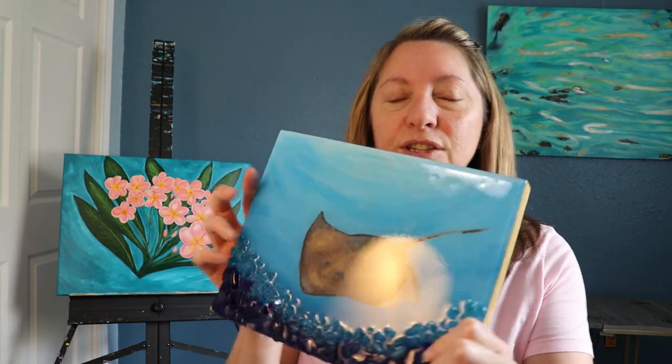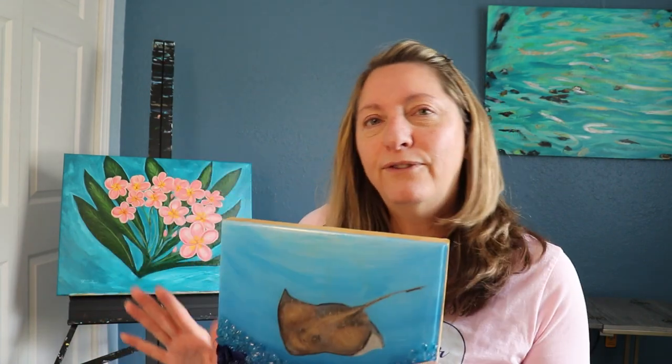I did have some issues with the cure on this one — I can't be exactly sure what happened, maybe I didn't mix it all the way. It has some waves in the top layer, so what I'm going to have to do is sand it down and try again. It's a little bit sticky so I know the cure is not complete. This one probably won't go up for sale because I put so much work into it and it's my favorite of all the pieces.